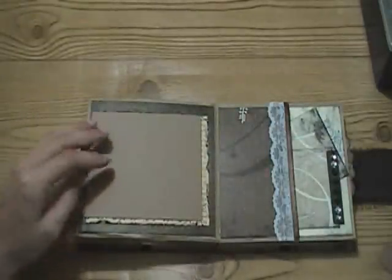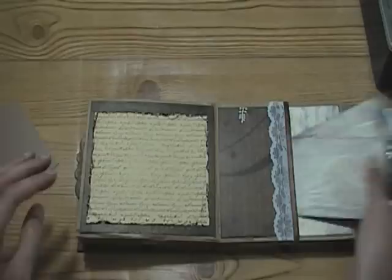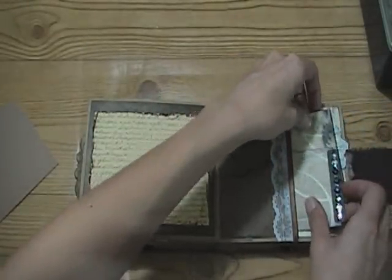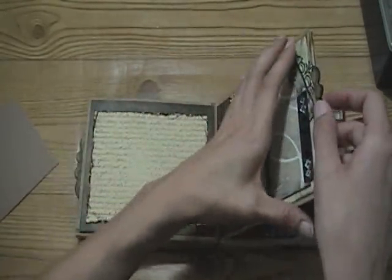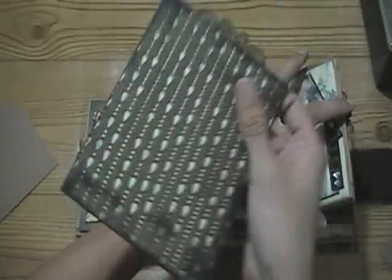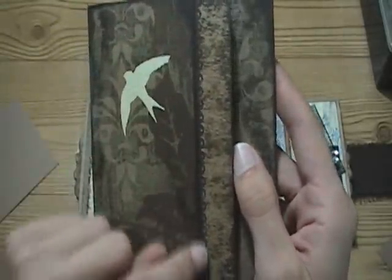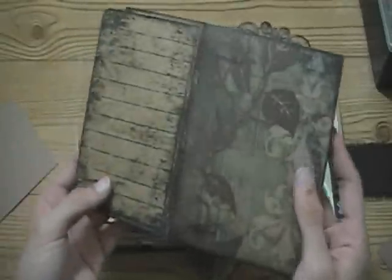The rest of the album kind of repeats itself for the most part. There's a photomat here, and these tag pieces are the same as the other ones. I used the same lace and the same design. And here's another one of these trifold pieces - I stamped this fun little scallop border around the edge, and I think it added a nice little touch.